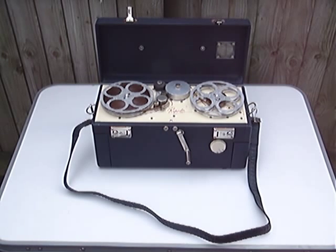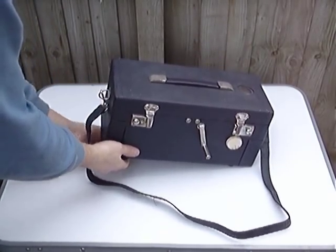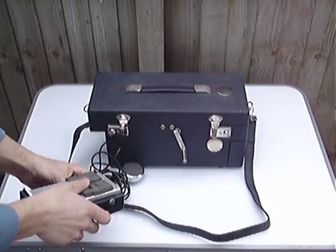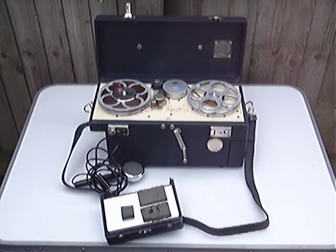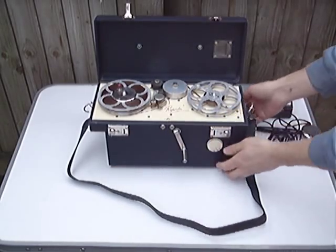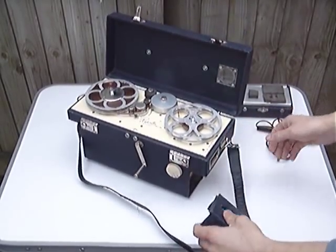Another early British tape recorder, quite often mistaken with EMI, is this Reporter, made by a company called Boosey and Hawkes. The Reporter was crank-driven for the main motor. You have a small compartment either side of the machine — on one side it contains a microphone and a very crude method of rewinding the tape, and on the other side you have a loudspeaker.